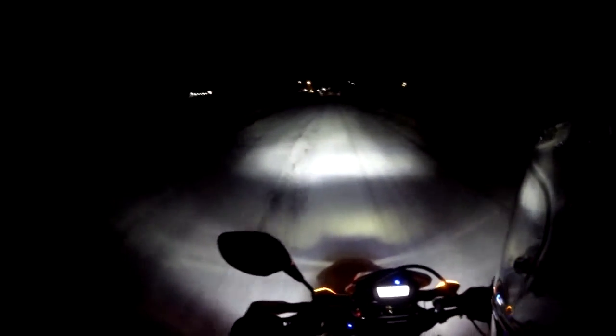It's an eBay unit. It's got three LEDs — two for the low beam, and then the high beam kicks on another LED. I'll put a link in the description so if anybody's interested. So far, I'm actually pretty impressed.